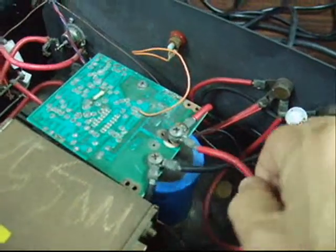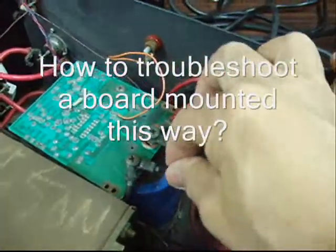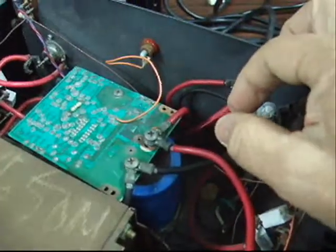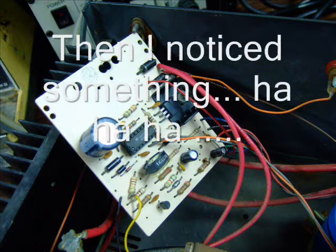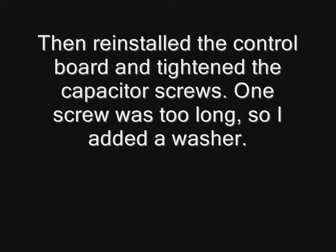When it arrived the power supply looked quite old, but inside I found there were some new components. I suspected that an attempt had already been made at repairing it. Just out of curiosity, I removed the screws, lifted up the controller board, and then reinstalled it.